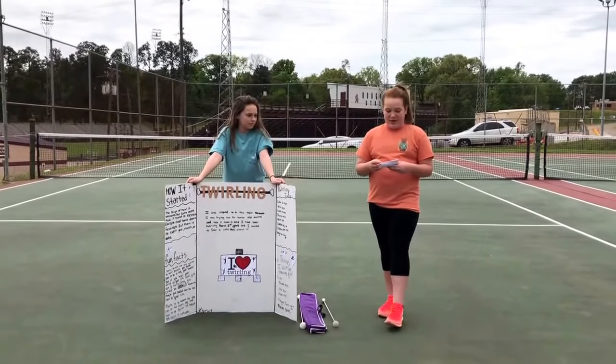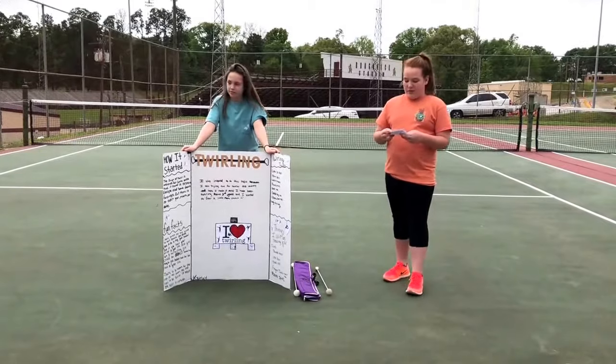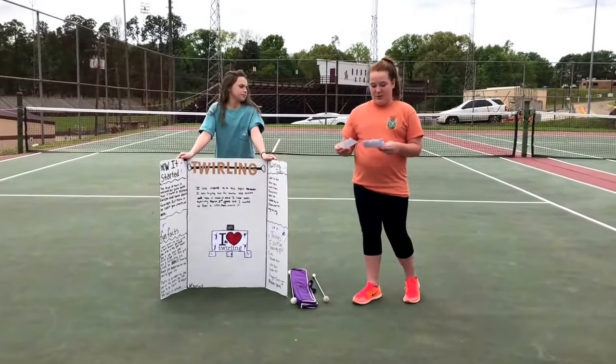Hi, my name is Carly and my topic is twirling. I wanted to do this topic because I want to be a twirler, and I wanted to know a little bit more about it, so please enjoy my presentation.